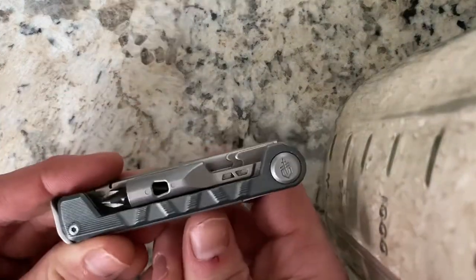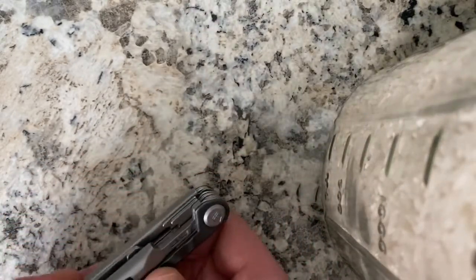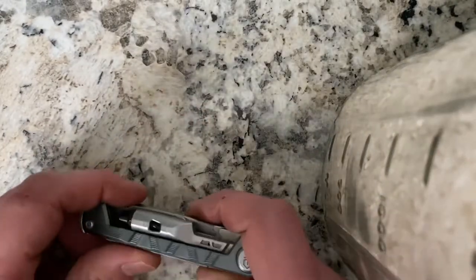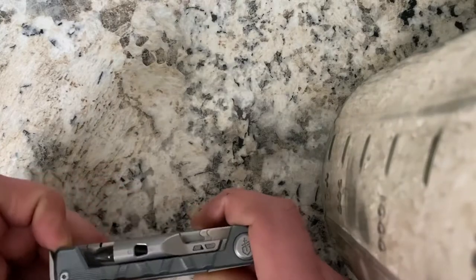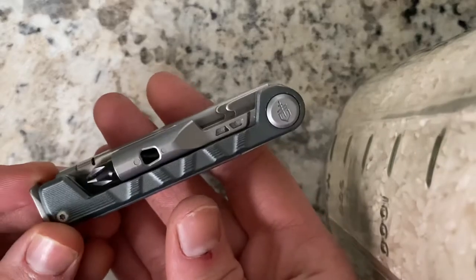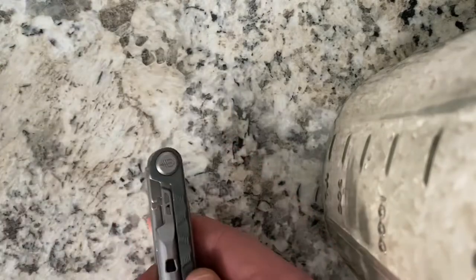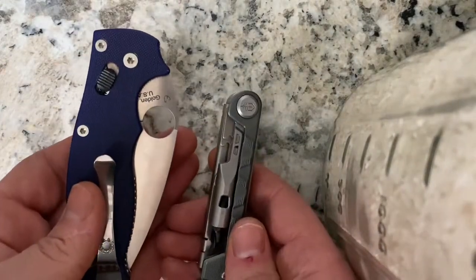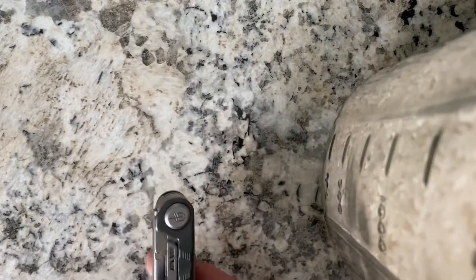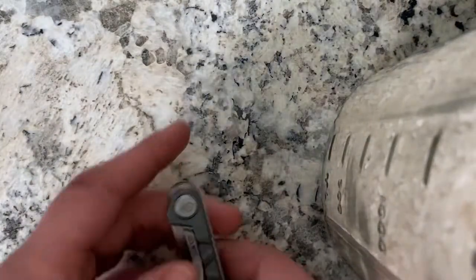Anyway, here is the tool. This is the Armbar from Gerber — it's a new release from 2020. This is a new multi-tool release, and as I showed you, size comparison between it and the Leatherman Wave and the Spyderco Manix 2 in S110V steel, which is the same as the regular Manix — I just wanted to flash that I actually have decent products and I'm not just a shill for Gerber.